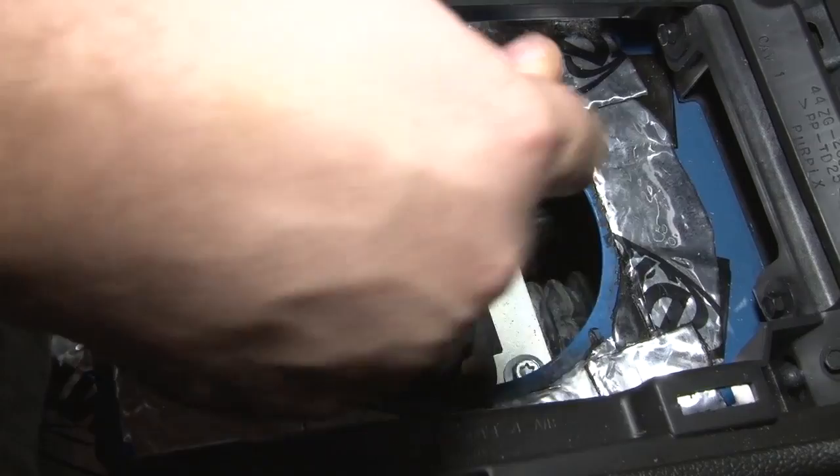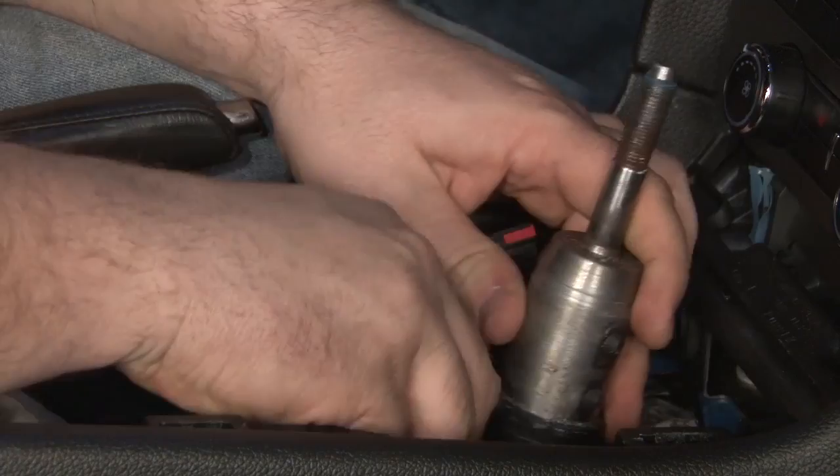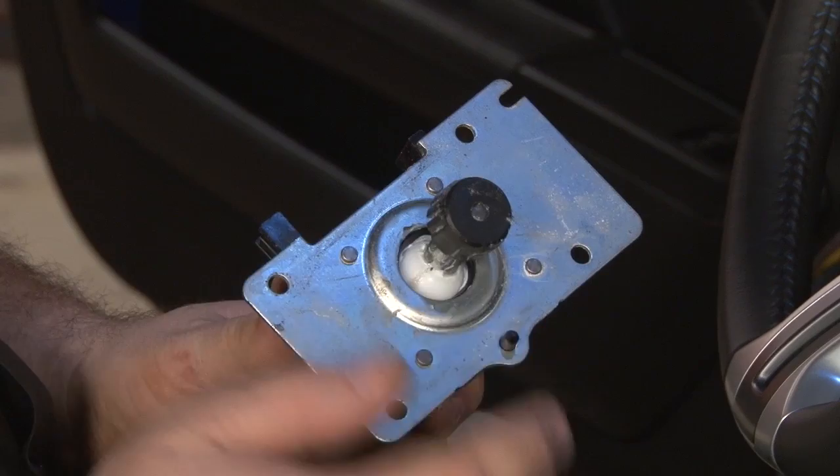Now we're going to remove the four bolts that hold the shifter in — there's two in the back and two more in the front. Once the bolts are removed, carefully lift the shifter straight up, tilt it at an angle, and take it out of the car. Before we put away the original shifter, this plastic cup has to be removed and used on the new Ford Racing shifter.